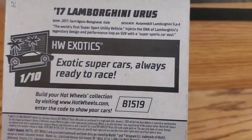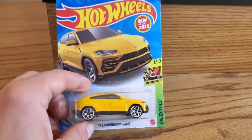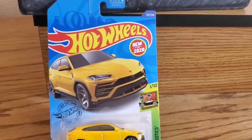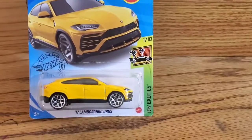Nevertheless, this is a Hot Wheel Exotic supercars — always ready to race. As you see, it is new for 2015 edition. This is a 2017 Lamborghini Urus.